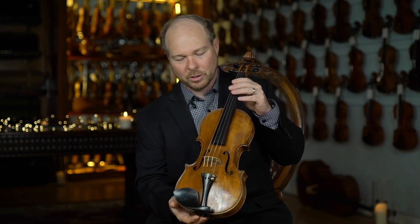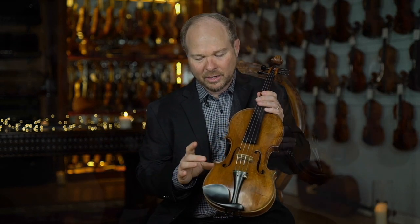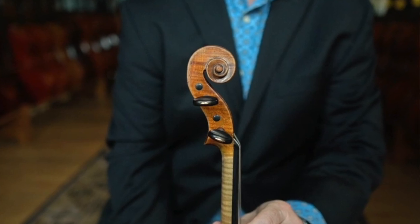What makes this instrument really unique to me, and what really makes it a standout for Niccolo's work, is that his handwork is fantastic. I love the f-holes, I love the corners. His scroll is just an absolute beauty.